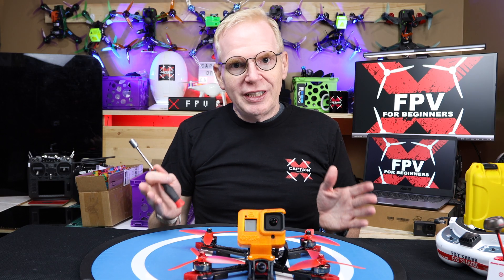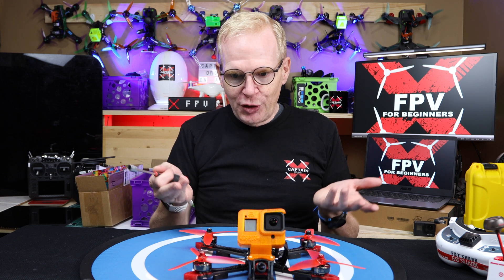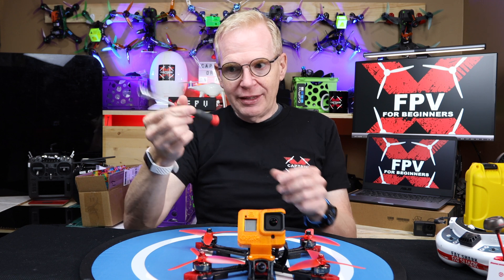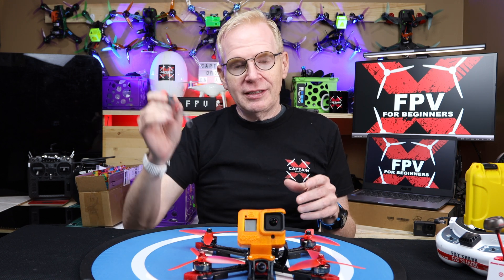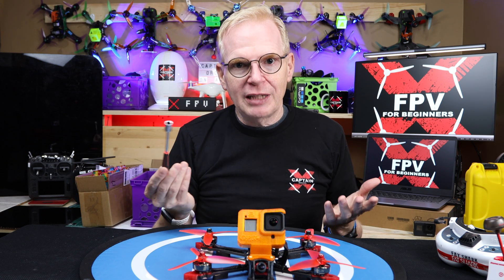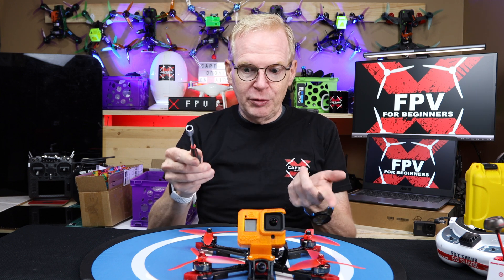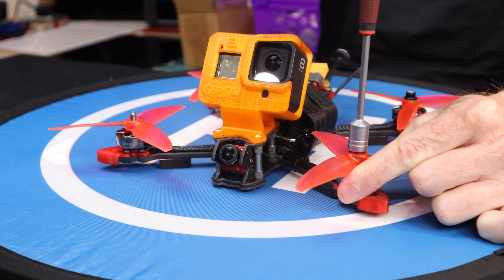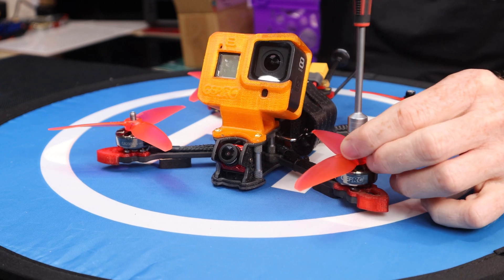First thing I have to show you is taking off the props and how they actually go on the drone. You'll need some sort of tool — this is very standard, everybody in the hobby uses something like this. I'll put a link to these tools below. They're not very expensive, you can get them on Amazon, and you should have a set so you can remove props easily. To take off a prop, just remove the nut — hold the motor tight with your hand, spin counterclockwise, and the nut will come off and you can remove the prop.